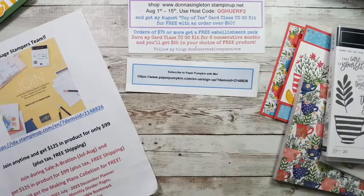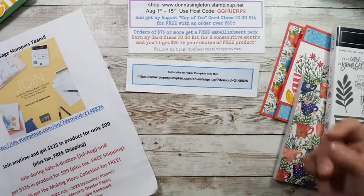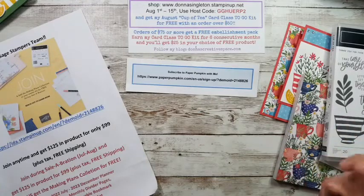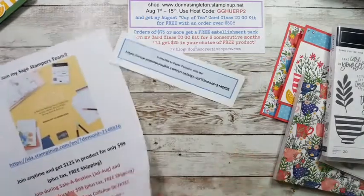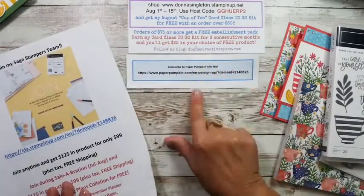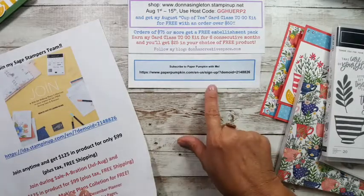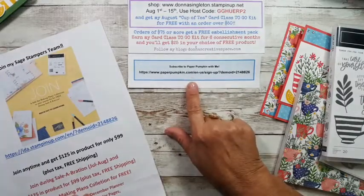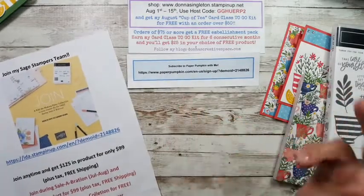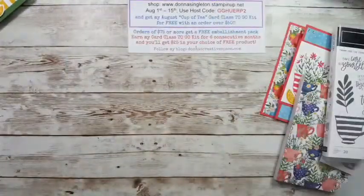If you'd like to subscribe under me, that is another perk — you can always contact me at DonnaSingleton33 at yahoo.com and I will help you with whatever. So my card class to go — if you're not familiar with that, they come bagged. This is the card class to go kit. It's a little bigger because the virtual is four cards. This was June's — 10 note cards with all the supplies.